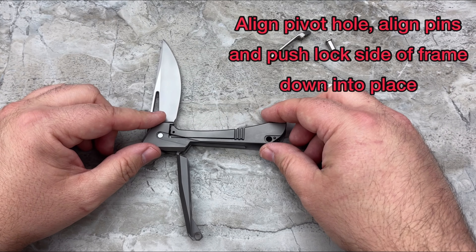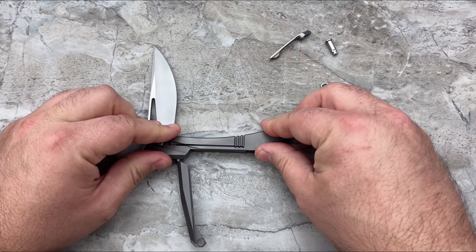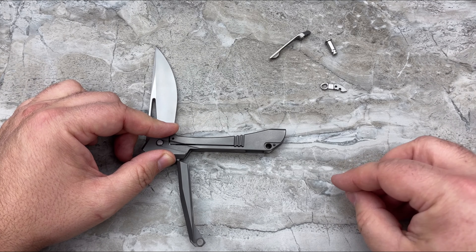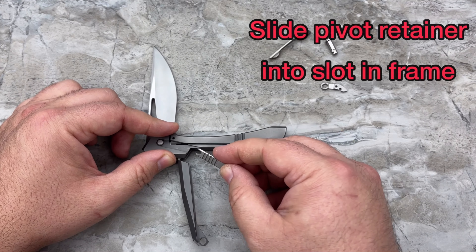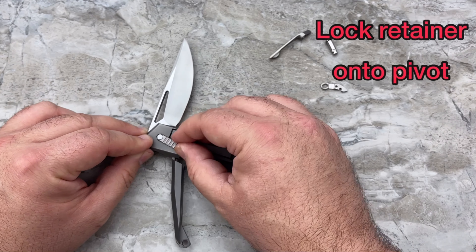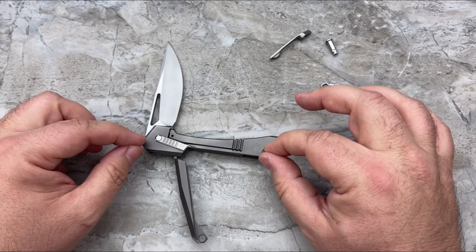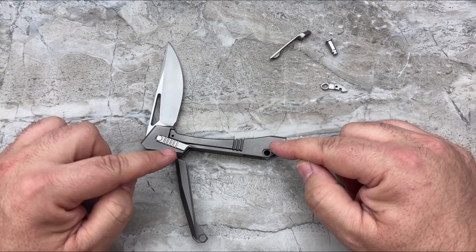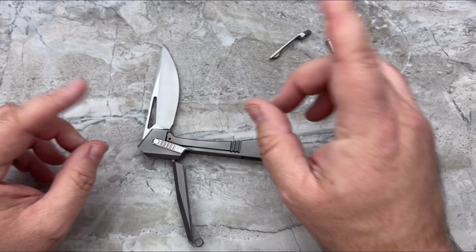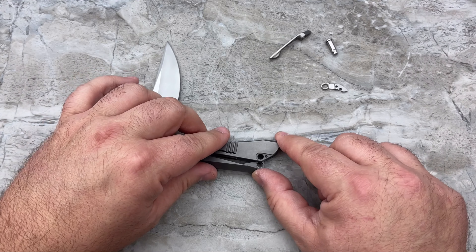Drop the lock side back over the pivot. Make sure everything clicks into place. Then we're going to take our locking pivot retainer and slide that right into place. If you feel an undue amount of tension, pull it back out and make sure both of those pins are aligned. This should be snug but not overly tight.